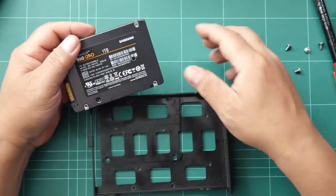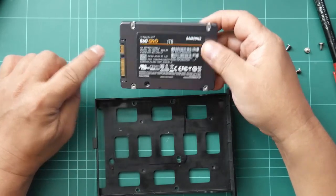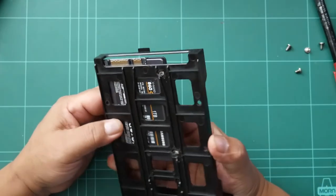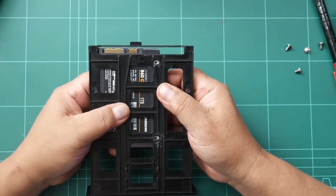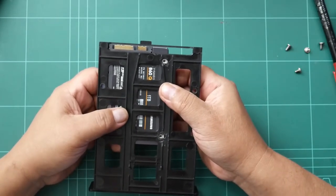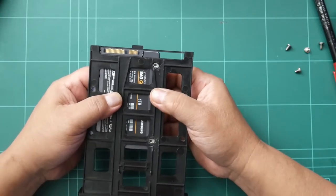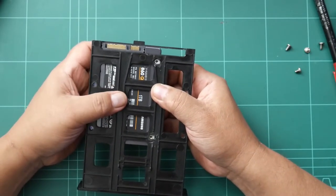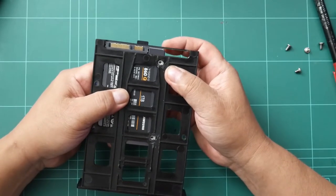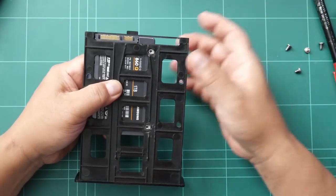Now we're going to test and see if the holes are aligned. This connector on this side — the holes are bigger so that we have a finer adjustment of the alignment when we put the SSD to the tray. This is the cradle, and the tray is the one where we insert it.